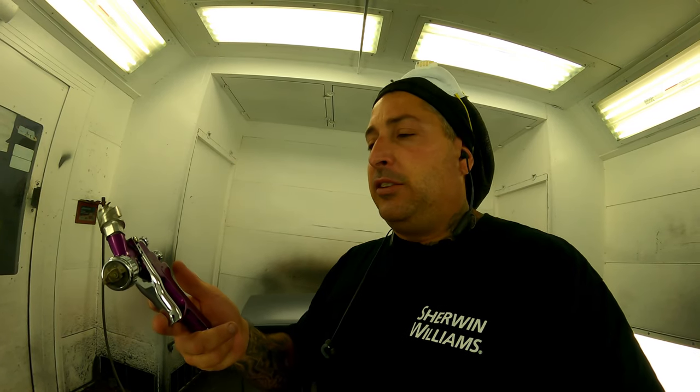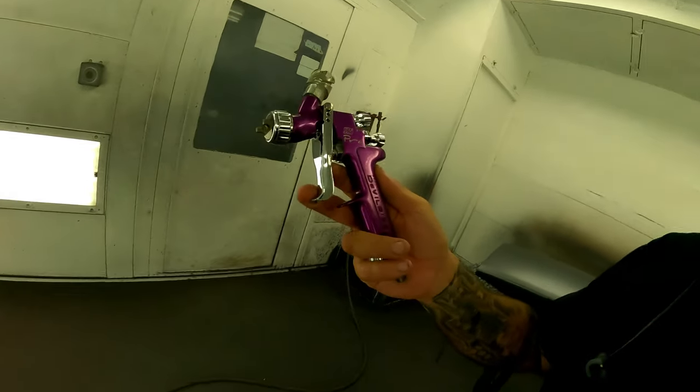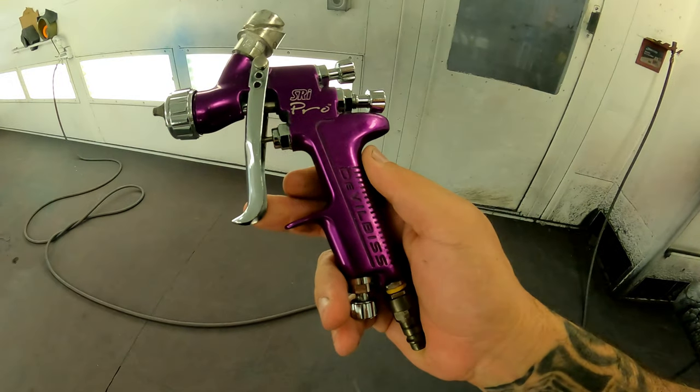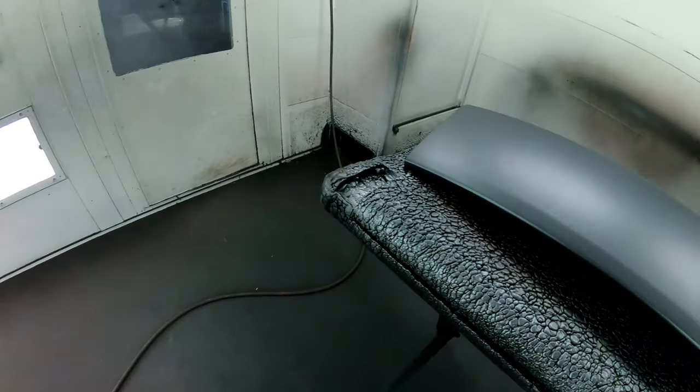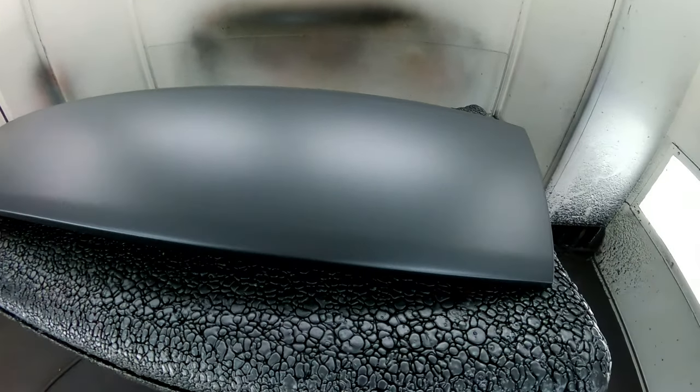It's got a 1.0 in it, but this is a heck of a gun. I used to love using this gun for sealer because it lays just a beautiful flat coat down with that 1.0 in it, and it does the same for clear. It's the older model, but it's a heck of a gun. I'm going to spray clear with it today on this molding and show you how it works.